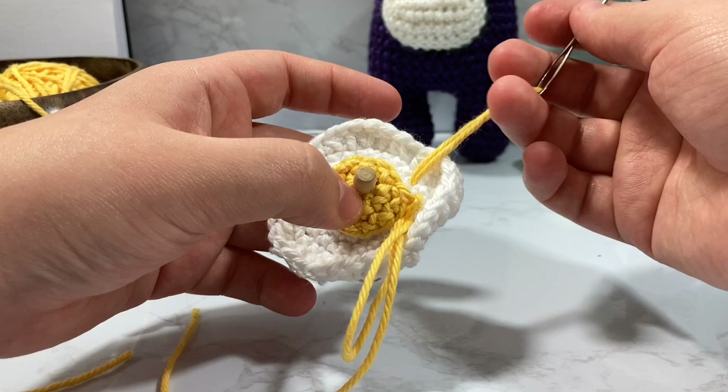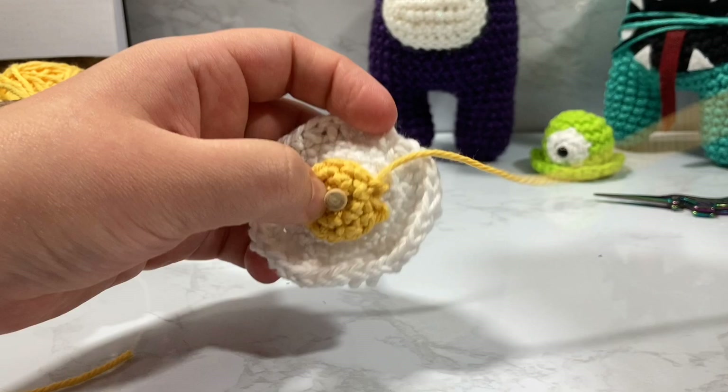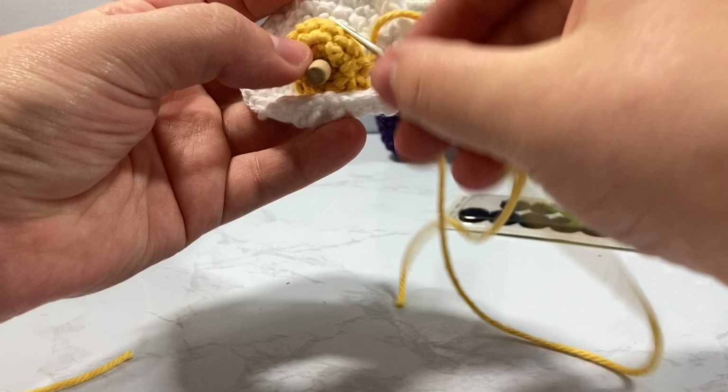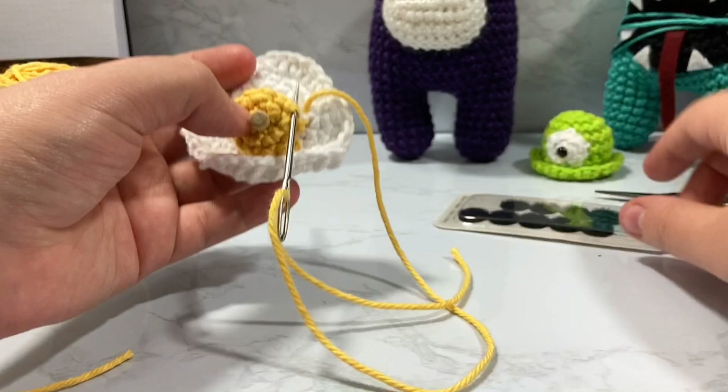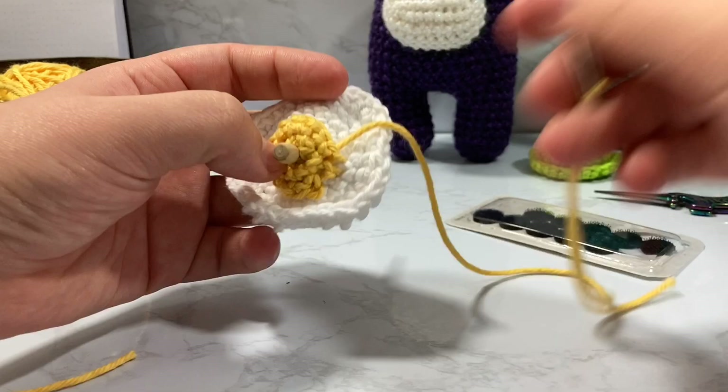I'm going to take my yarn and go through from the side of my work and pull that through, then go up from the top of the stitch down and pull that through. I'm going to do that the entire way around. I take my felt pieces and if you're making a bunch of these, you want to make sure — there's a fuzzy side and a grippy side. Put the grippy side on the Among Us and the fuzzy side on any hats that you're making.